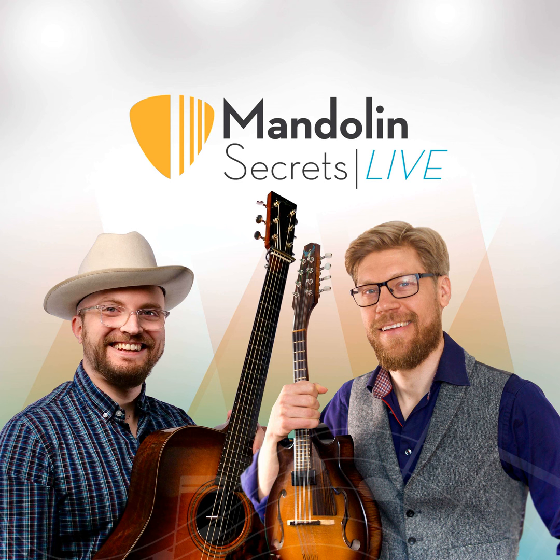Hey there, music maker. I'm Hayes Griffin. I'm Magnus Sederlund. Welcome to the Mandolin Secrets podcast, a show where we take a deeper look at what's happening in the world of mandolin secrets. Each episode we'll tackle our question of the week, unpack the latest Mandolin Secrets lessons, and answer your questions about mandolin, guitar, and all things music.